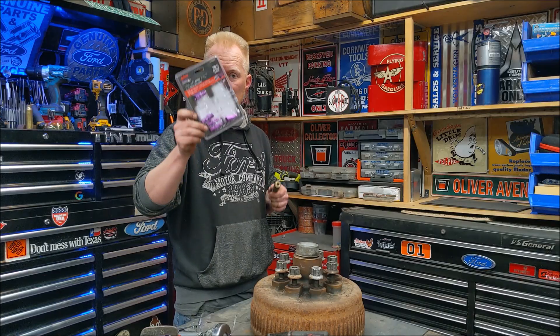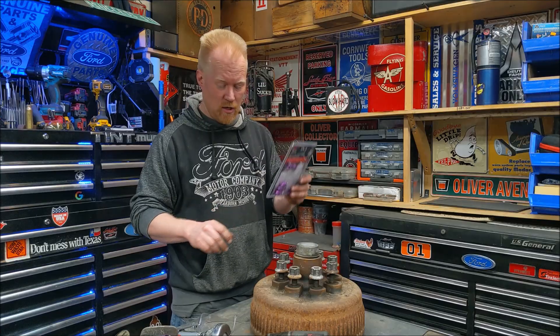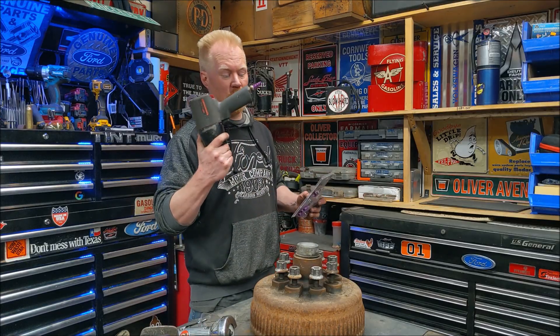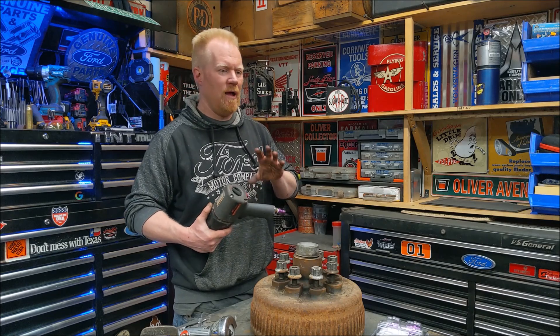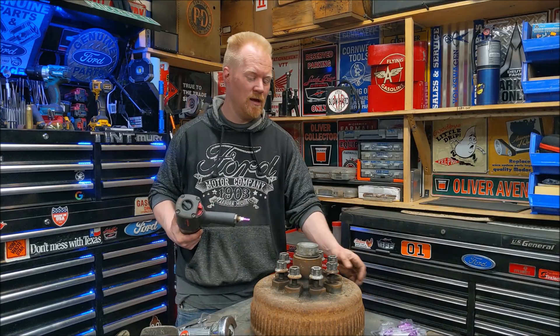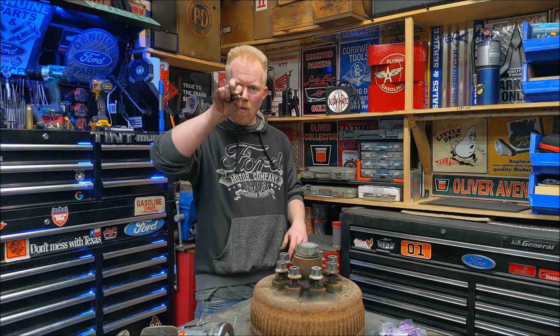I'll put a link below where you guys can look at these and pick some up. Absolutely worth it — made a huge difference with this tool. And if you're really going at it with a huge gun, worth maybe 500 foot-pounds, and you need to take off a huge bolt and you're kind of overworking it more than you should — if there's any possibility that gun is going to take it off, it's going to be with these high-flow fittings versus standard small-hole fittings.